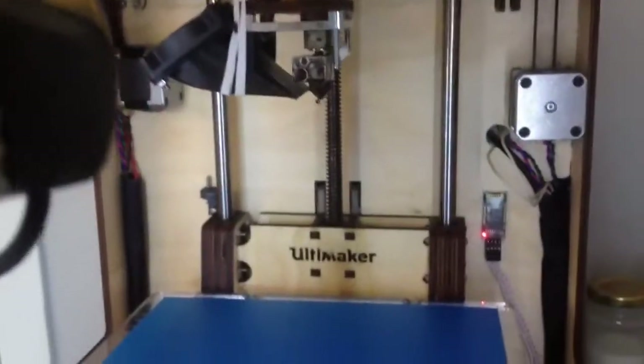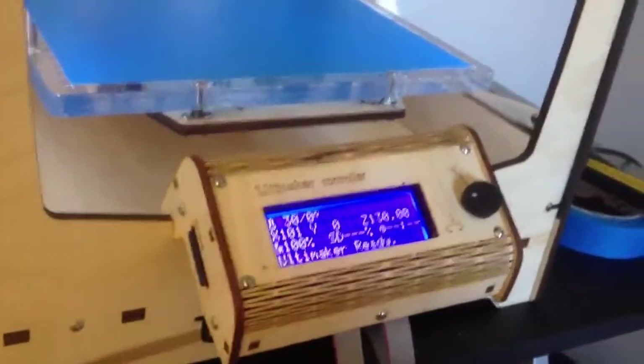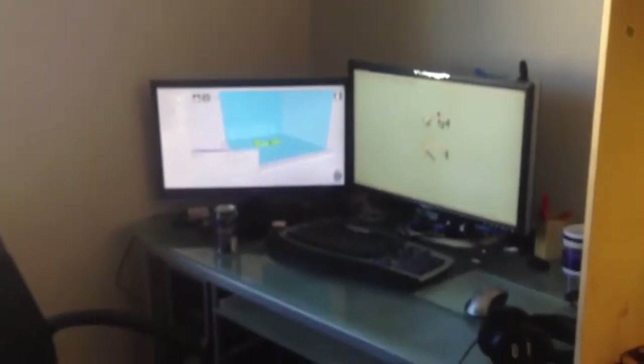I haven't had a failed print yet. Usually when I print something I print from the SD card, but when I'm at the computer designing stuff and I just want to print it fast, I print wireless.